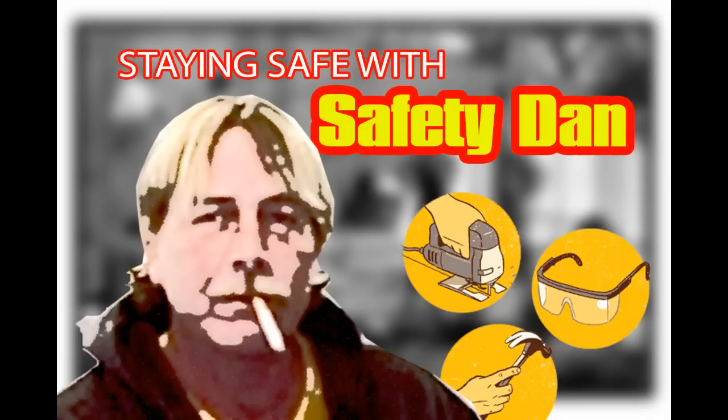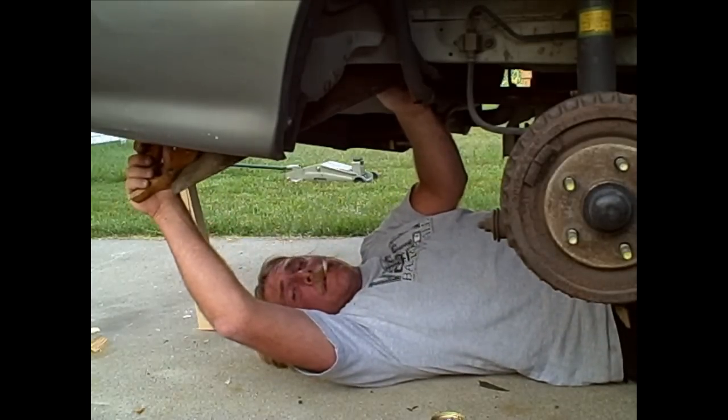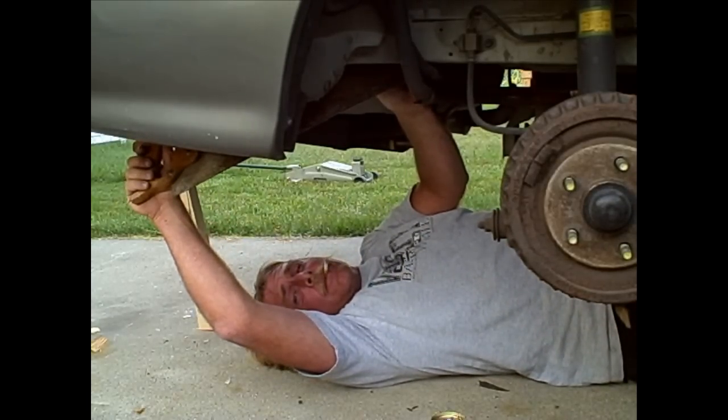Now, as always, before we start using any of our power tools, we want to take some wise words of advice from our main man, Safety Dan. Whenever you're doing anything like this, always make sure that you wear your hearing protection and safety glasses.